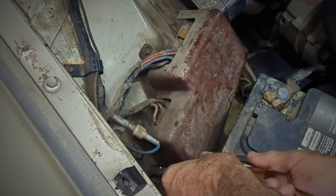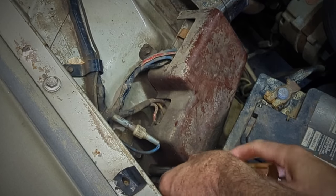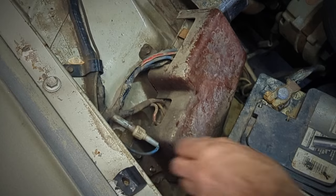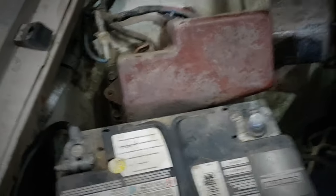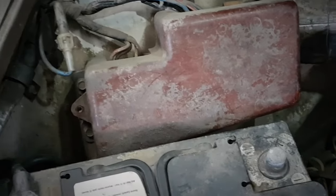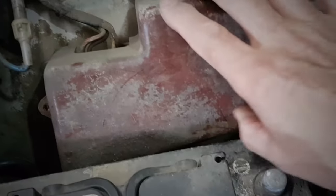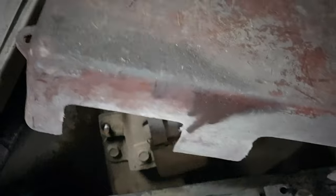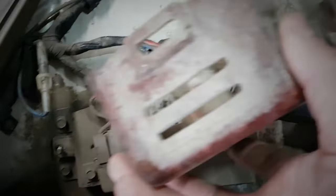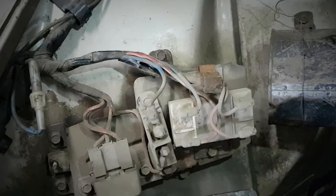It's a 7/16 bolt, so I'm using a 10 millimeter — works just as well. Pulling that off now. The cover is made of some kind of fiber or Bakelite material. It was in good shape, quite sturdy, with a little vent hole in the end.